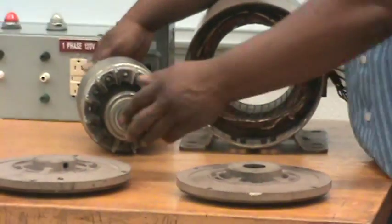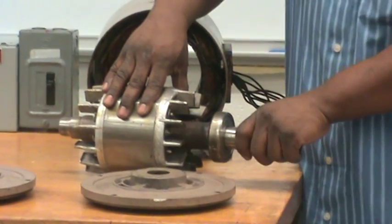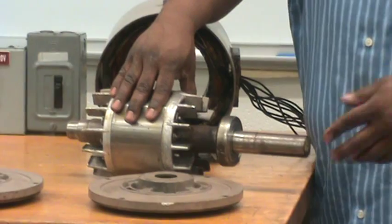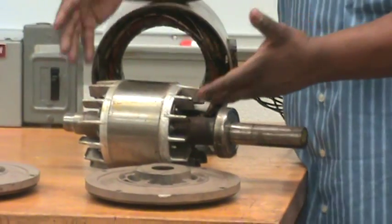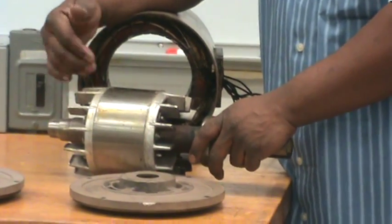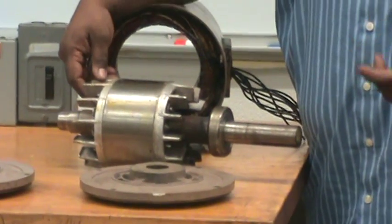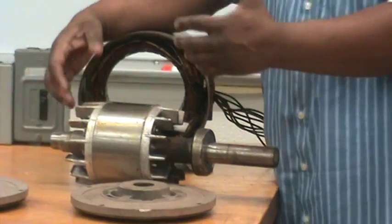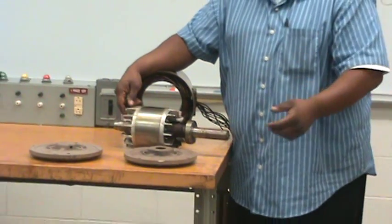The rotor is the rotating portion of the motor where you would actually attach a load, whether it be a pulley or a fan, to the shaft of the motor, which in turn is attached to the rotor. The rotor and the stator have no physical connection between one another — they operate off the principle of electromagnetism.